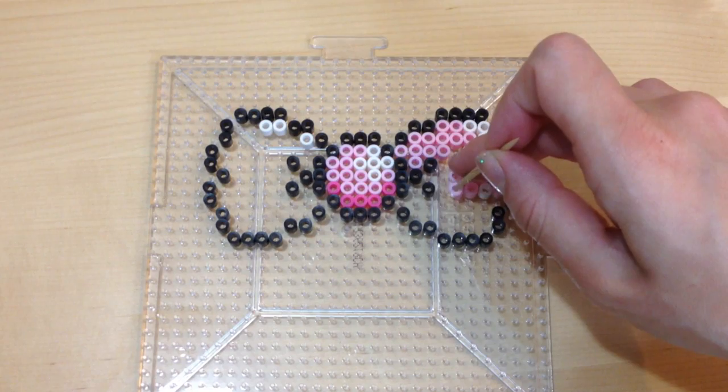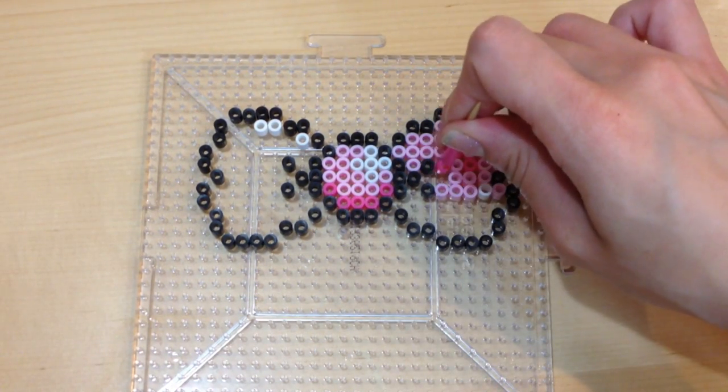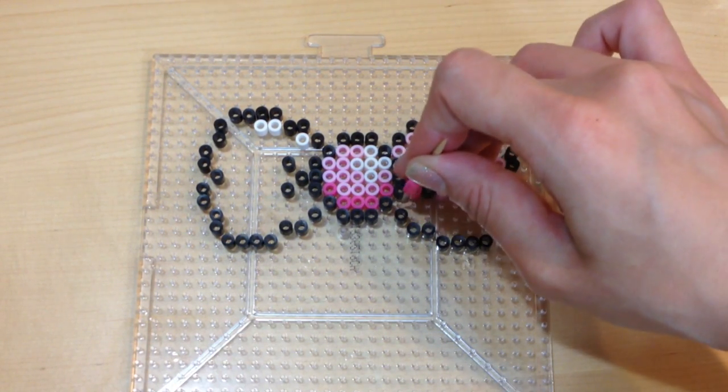If you guys find this tutorial a little too difficult to follow, you can always print out a bow of your choice and slide it underneath the clear perler board and just bead it that way.